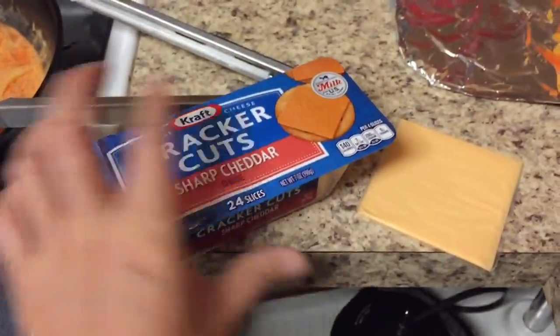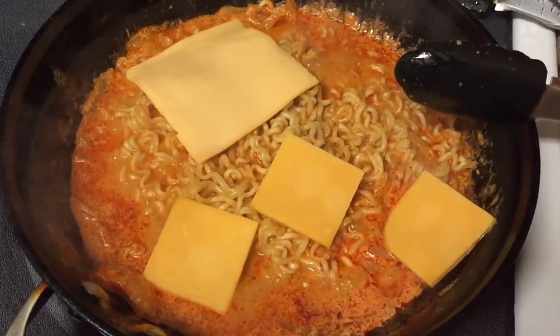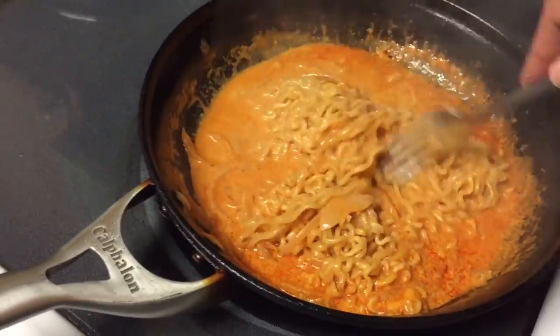I used sharp cheddar and American cheese for this dish. You can actually use any cheese that you prefer, like mozzarella, Havarti, or Swiss — any cheese that you like.